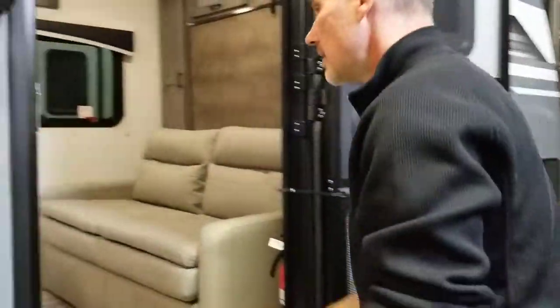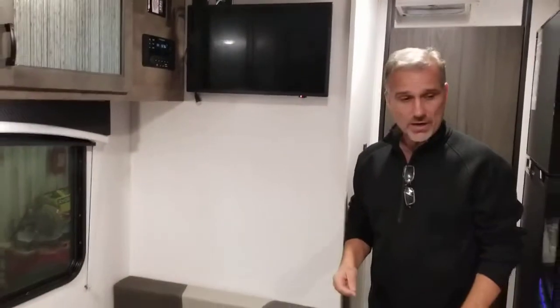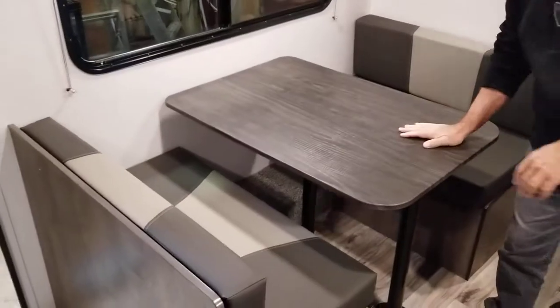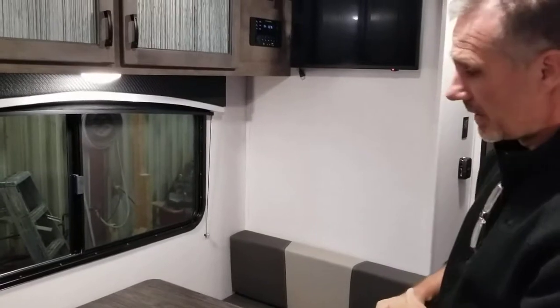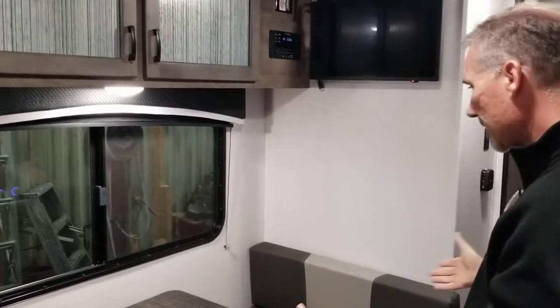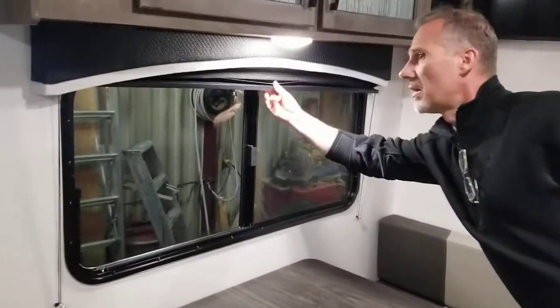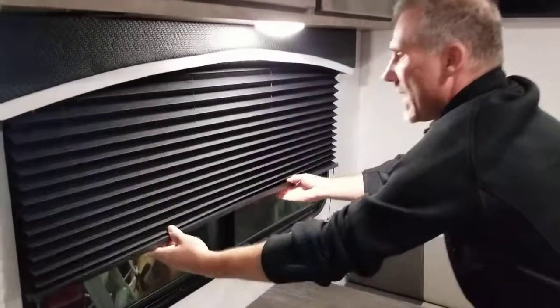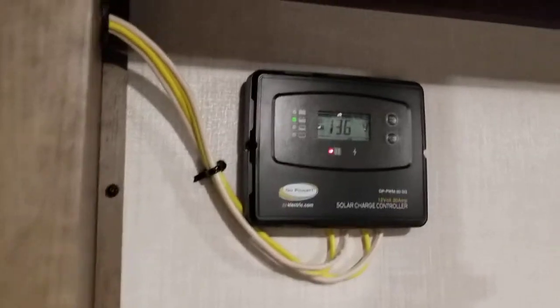The interior. Alright folks, let's start on this side. A dinette — traditional table goes down, converts into a bed. Definitely enough room for more than two people. Big bay windows. All the windows have clearview shades. Lots of storage above. We have a charge controller because there is a 100 watt solar panel on the roof.